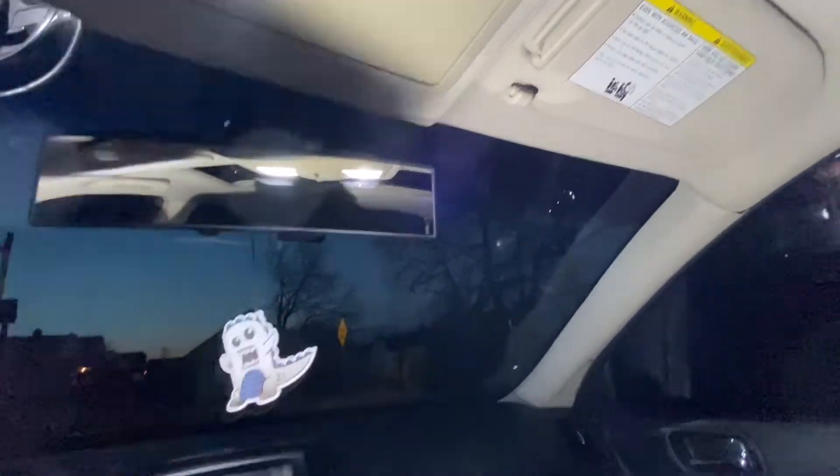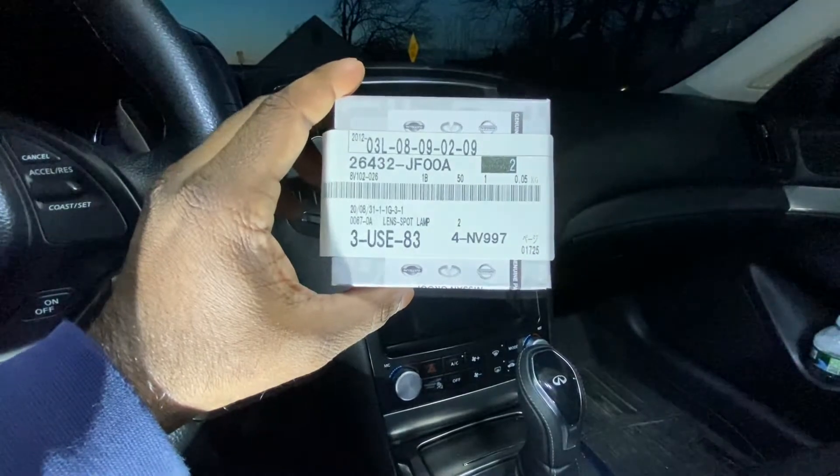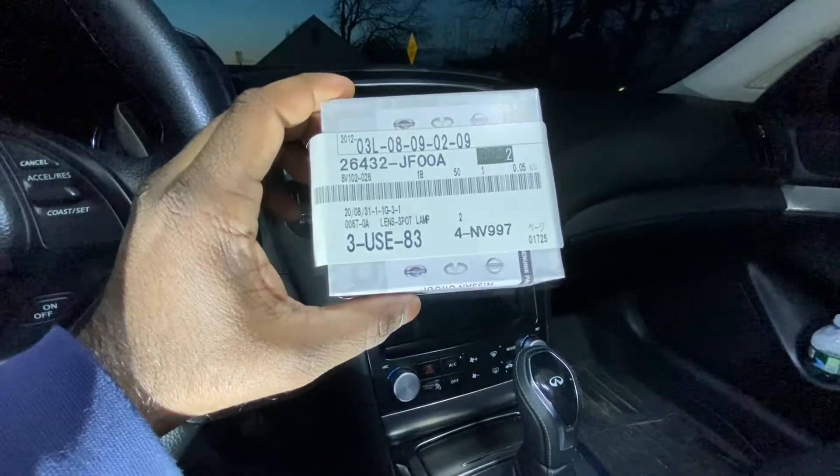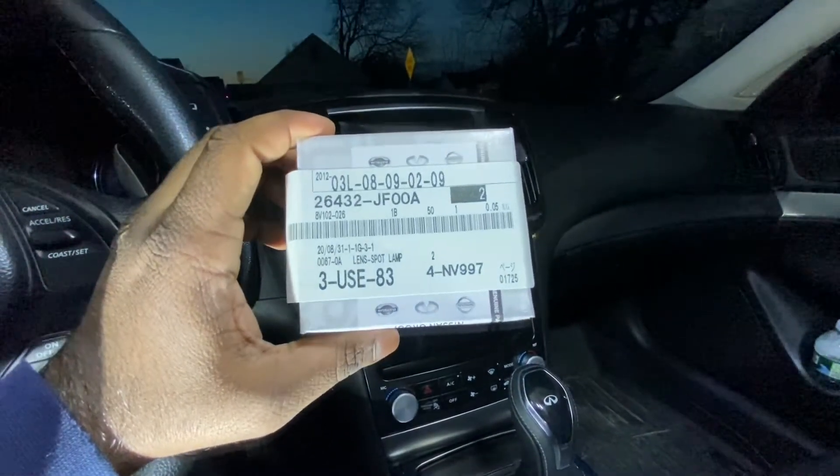These are the part numbers for it. Got it at Z1 Motorsports — I'll put the link in the description. And I'll show you how to install it right now.